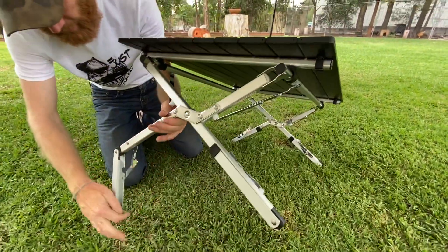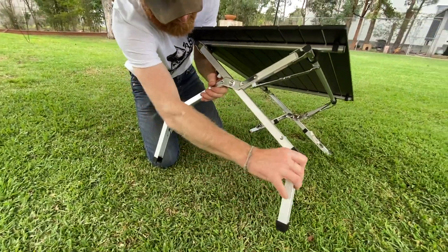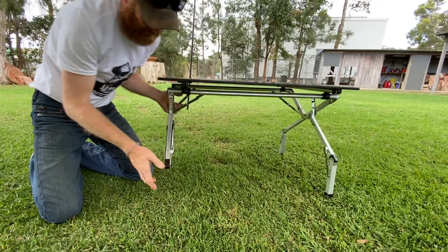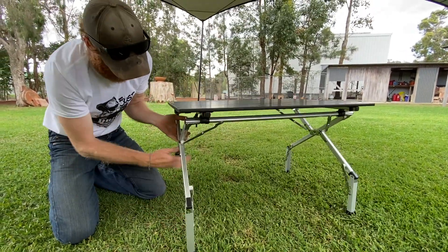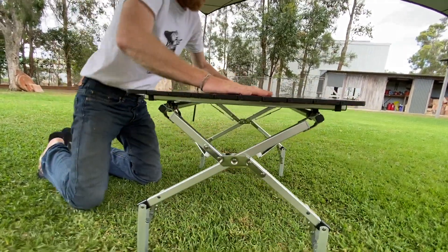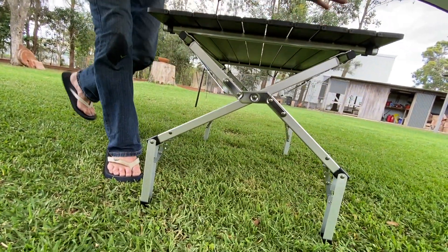The good thing also is it's dual height — you can fold these around. So it makes a great kids table or coffee table, and you've got the benefit of those two heights.